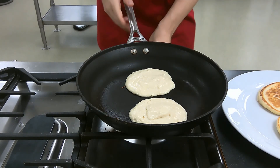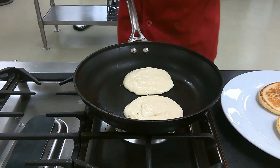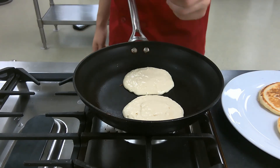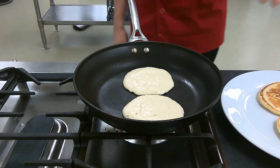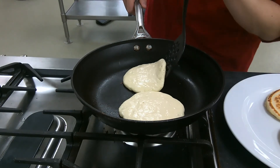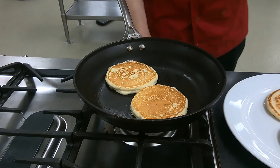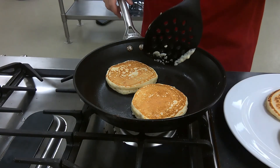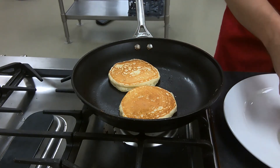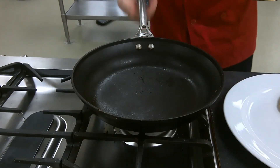If you're putting your pancake batter down and it's making a really loud sizzle, your pan is too hot, so lower the heat. This is also the time to add in things like blueberries or chocolate chips if you want. That looks good — turn off the heat.